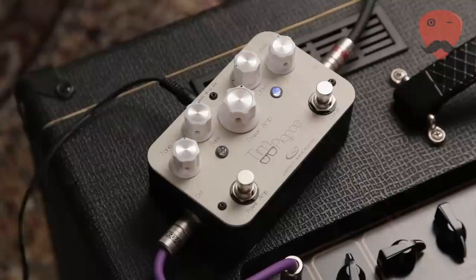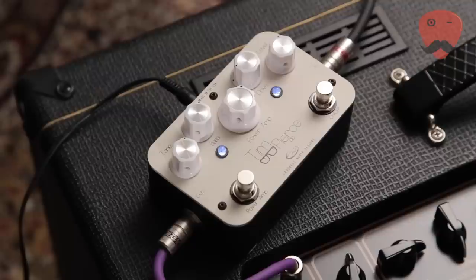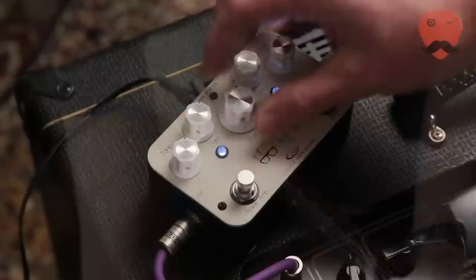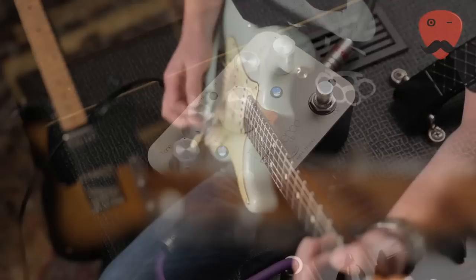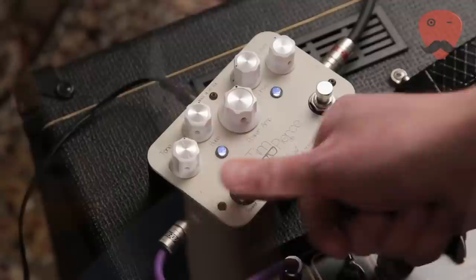And I'm going to put some tremolo on the AC15 here, which sounds really nice.